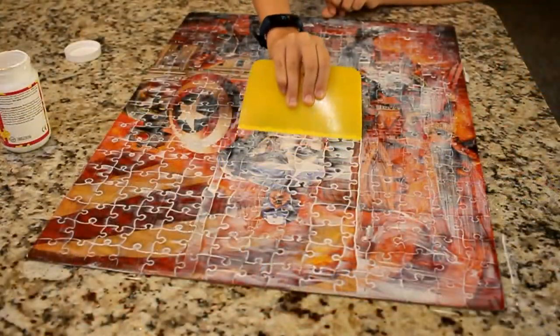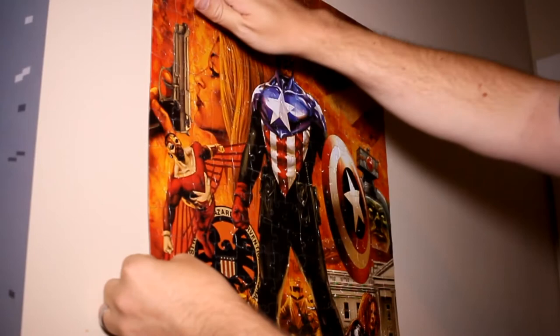Once it had dried, I could add it to my collection on the wall of my bedroom. If you liked the video, please consider subscribing or leaving a comment down below. Stay tuned — there are more builds to come. See ya!